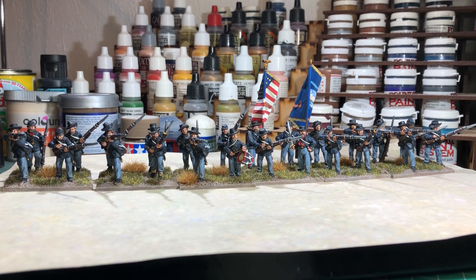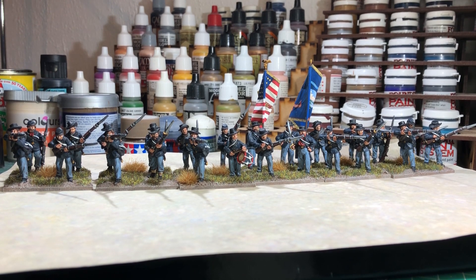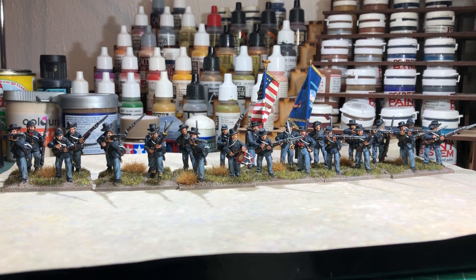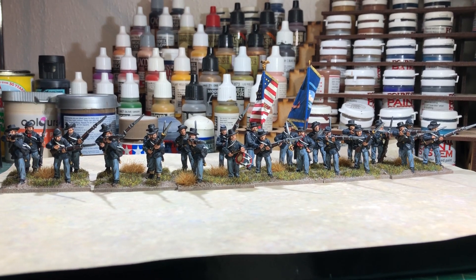I've given these guys the flags of the First Minnesota, and the flags are from GMB Designs — very nice indeed they are. I'll just try and zoom in a little bit to let you see the different figures of the packs.